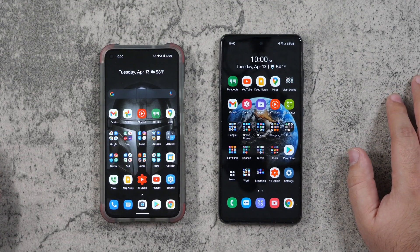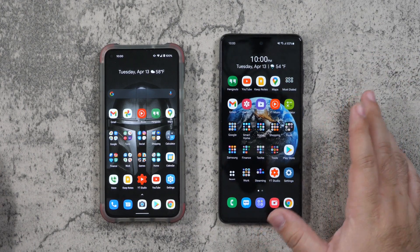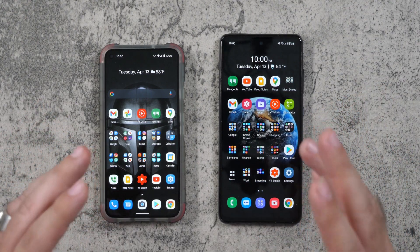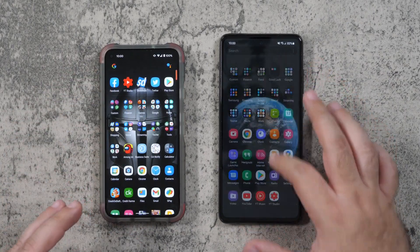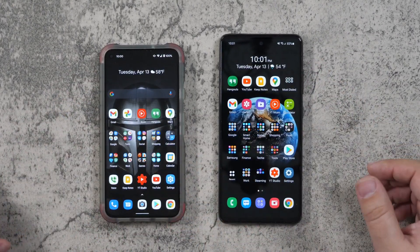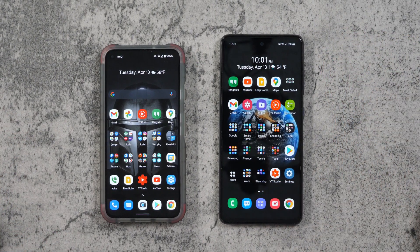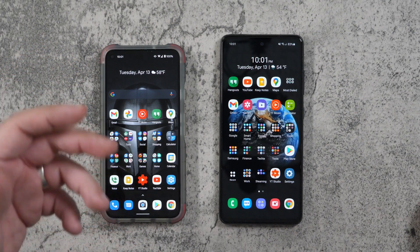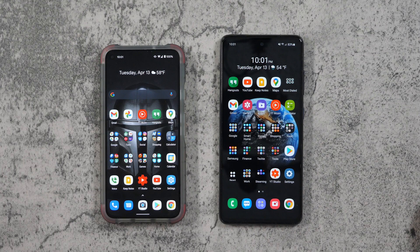Now everything has transferred over. It did take within half an hour to transfer everything once it was on there. All my apps are there, all my text messages — everything has been transferred over. It looks a little different, obviously, with different phones, but it's just great when everything moves over nice and easy. Smart Switch is the best way to do it — whether you're on an old Android, an old Samsung, or on an iPhone, you can transfer everything over to your new A52.